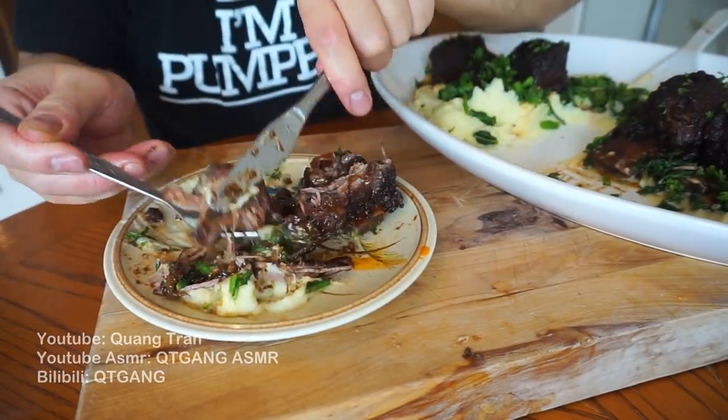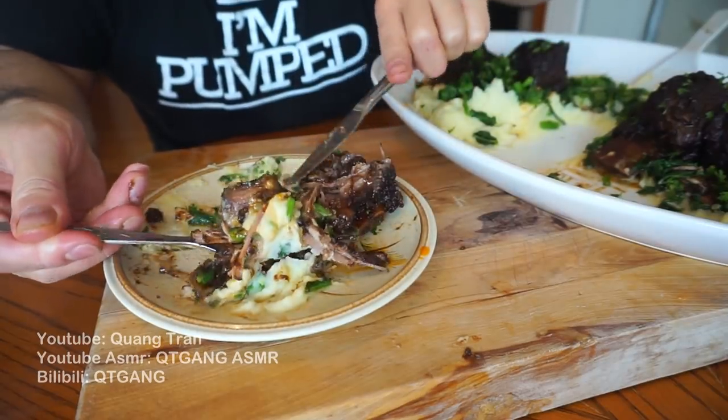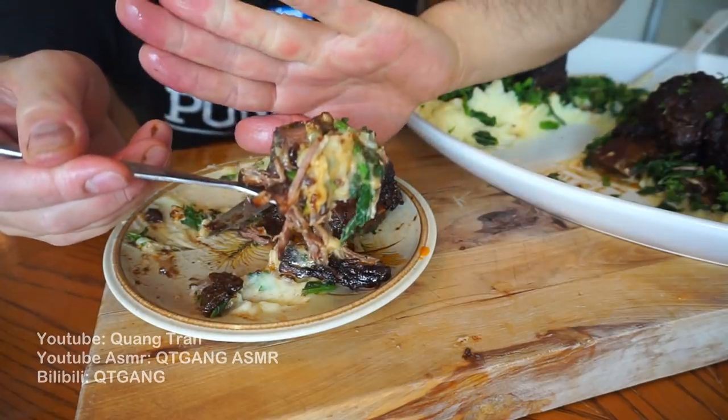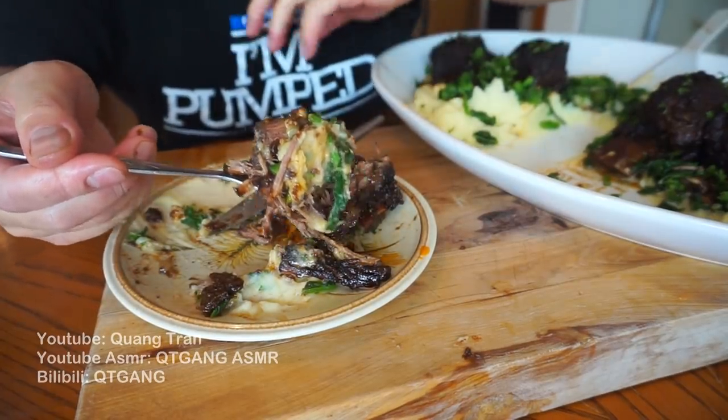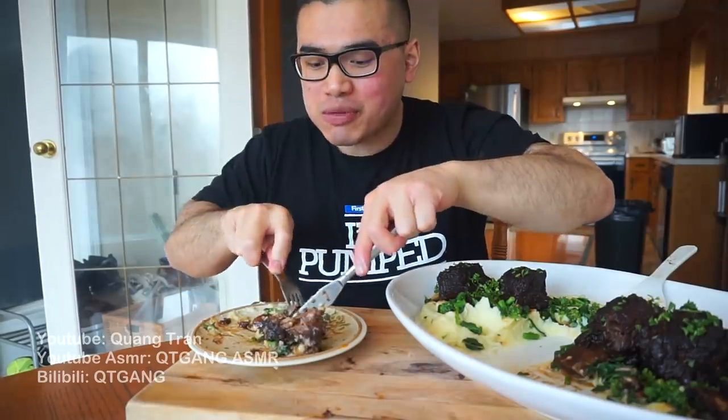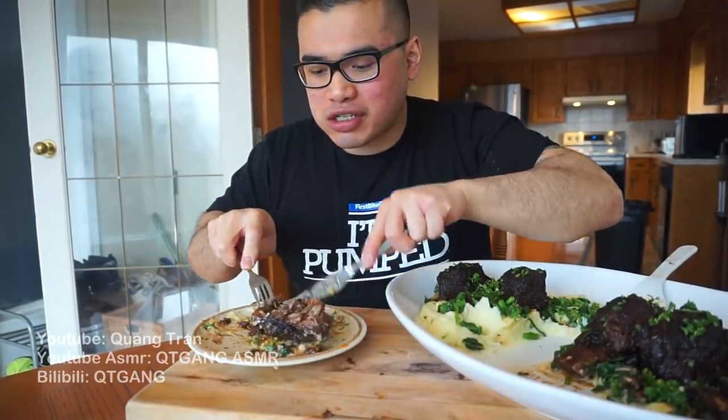You know this is going to be good. Another bite — short ribs with the sauce on it. That's got it, nice! Browning goes such a long way guys. When you make this, make sure you brown your short ribs — it goes such a long way.